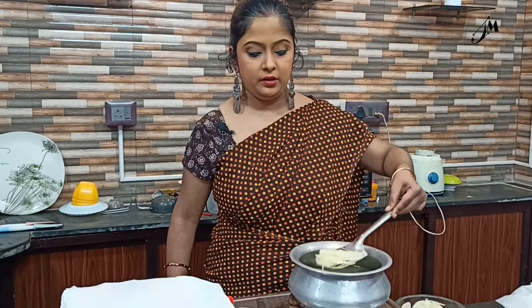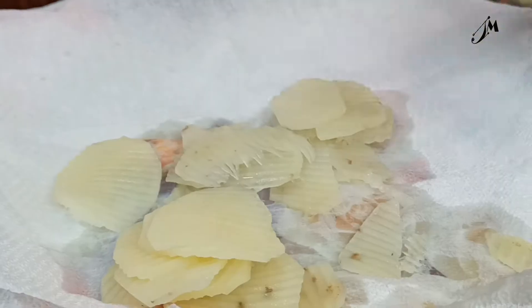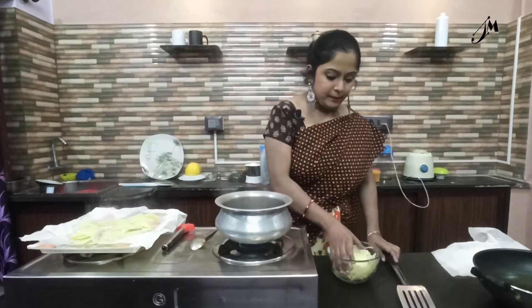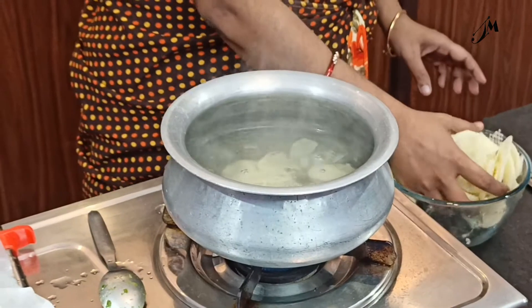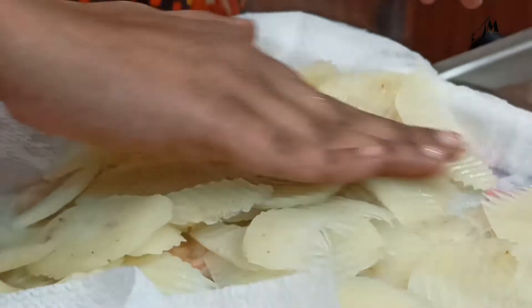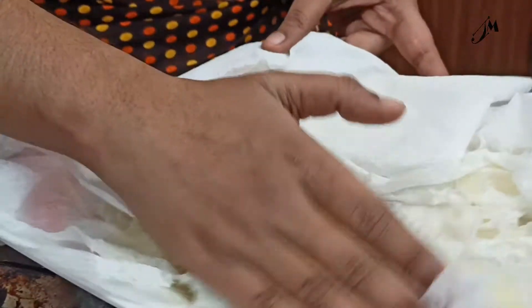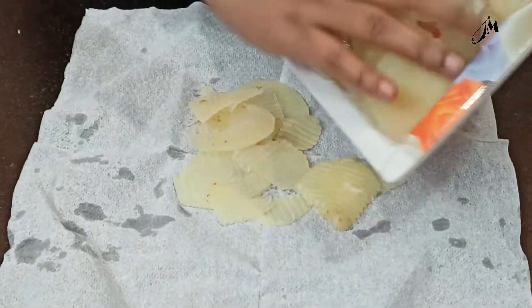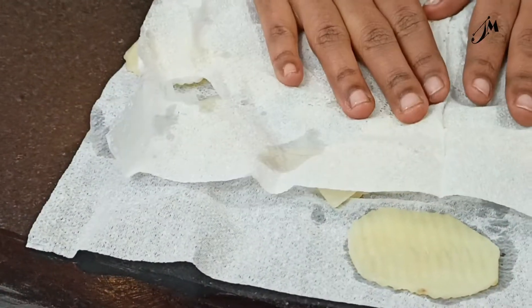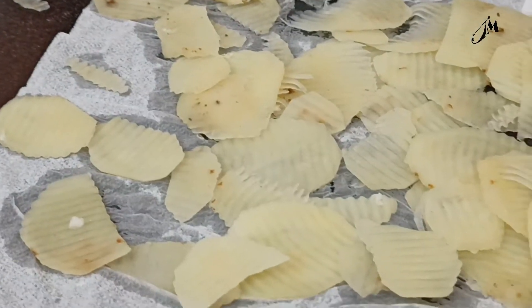I am going to put the olive oil in the pan. I am using a filter to get it. I am going to put it in one jar.